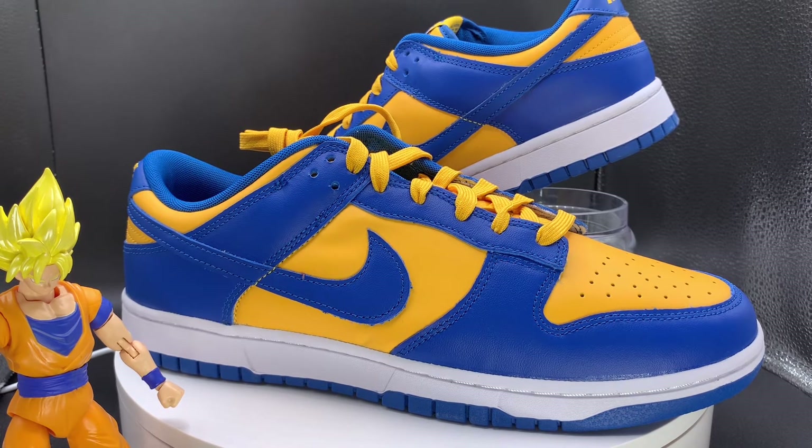I think dunks are kind of flooding the market right now, which is cool for me because I want to get you that content. Right now it's about the collabs. This isn't a collab dunk — it ain't a UCLA-sponsored or collegiate dunk — so it doesn't really have that hype or appeal.